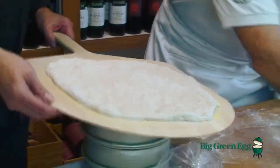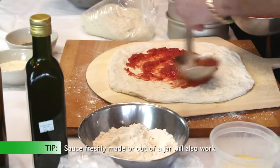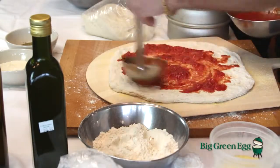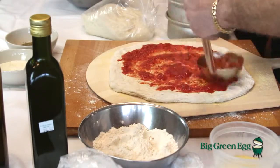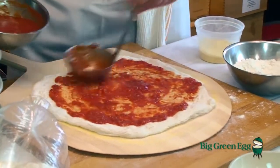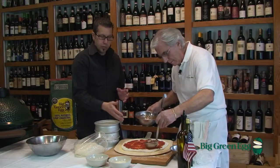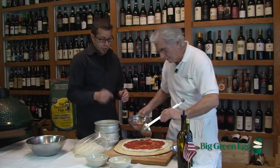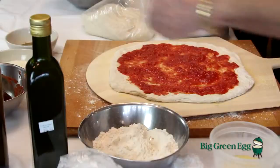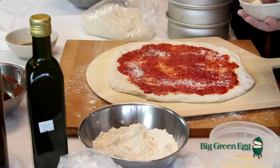Pick the dough up gently and place it on the peel. Because of the cornmeal, it doesn't stick and allows you to set it. Now take some sauce. An important thing — a lot of people glob on sauce in different spots, but put it in the middle and work your way out. You'll get a symmetrical amount, and people like crust, so keep it about a half inch from the end. Not too much sauce — you don't need to over-sauce the pizza. Just put enough on there and spread a nice thin layer.